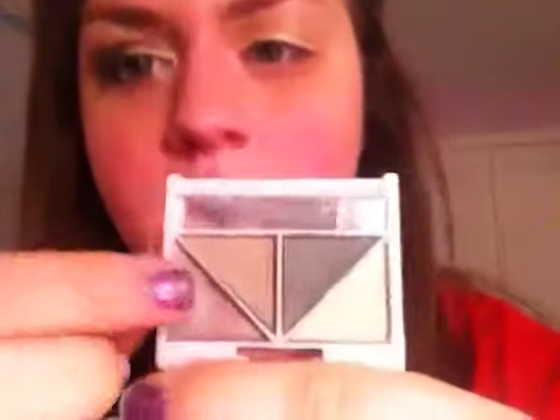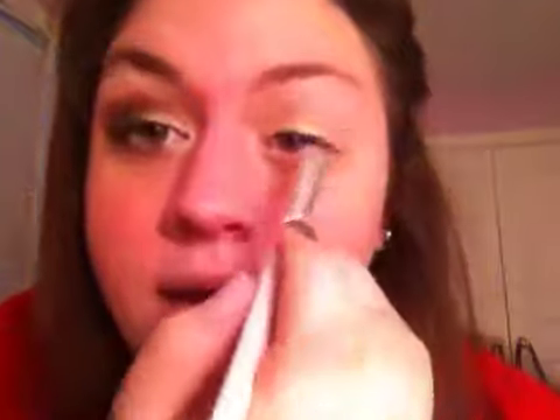Next we're going to go into my e.l.f. brightening eye color quad. This is in Ivy. I'm going to go into this really pretty gold green color, the third color over. I'm going to put this in the very middle of my lid, and then go in a line right here — from here all the way to here. It's hard to describe, but just one straight line.